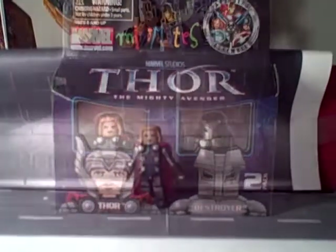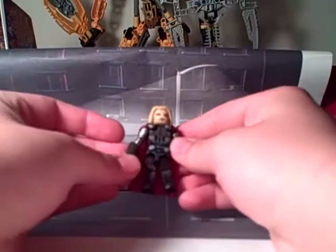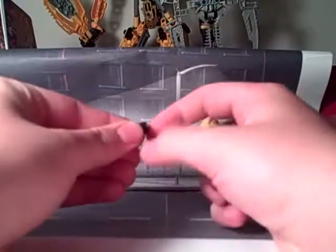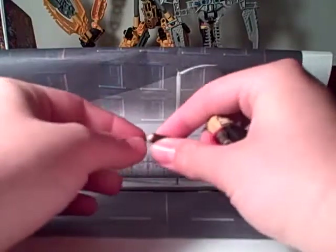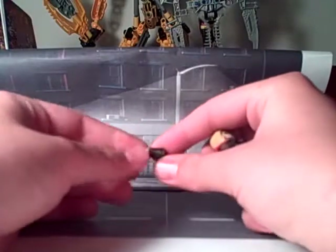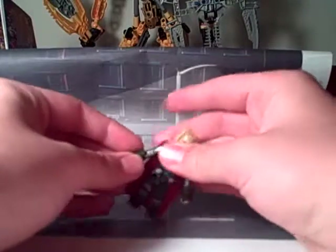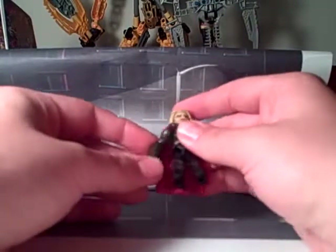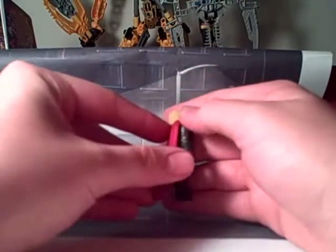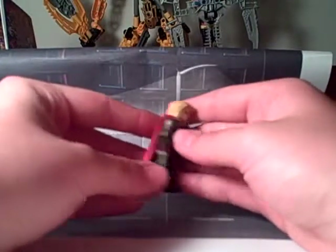Let's get this opened up and take a look at Thor. He is rather fantastic — a really nice looking figure. He comes with custom gauntlets: flesh on the outside for the fingers, a red band around it, a little red on the lower parts, and a nice black. The arms are a nice silver color with very nice paint apps and scaling detail for the armor along the arm.